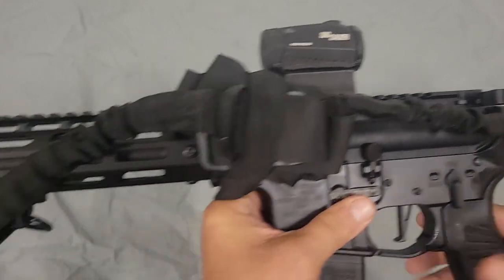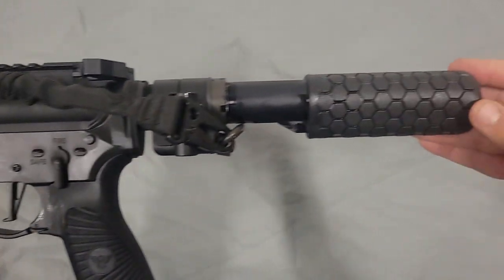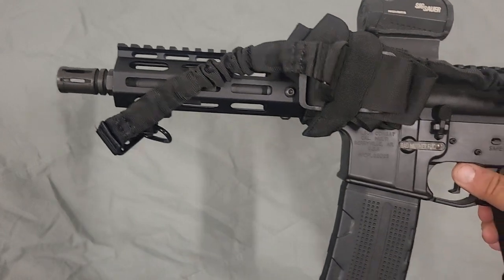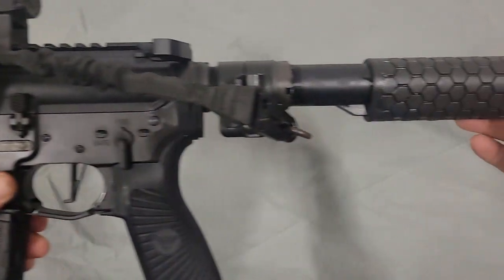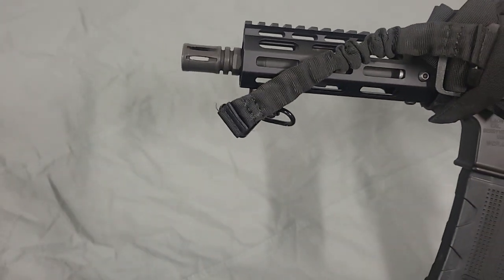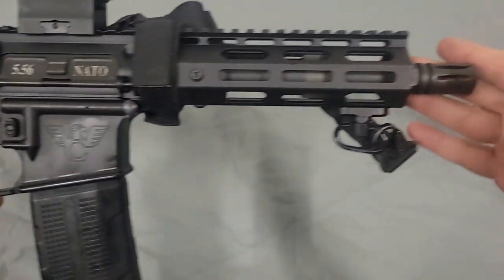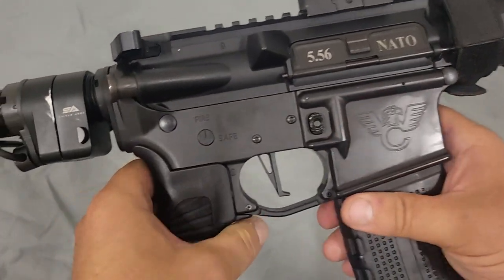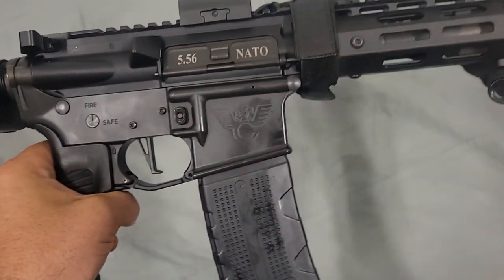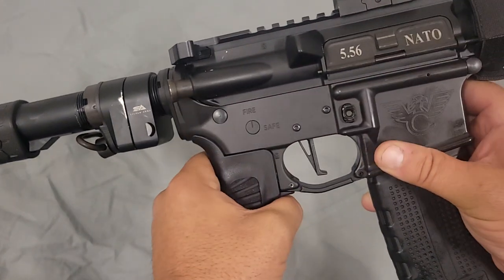This is a 7.5 inch AR pistol. I called Wilson Combat and said I was interested in a short AR, but they do not sell a complete 7.5 inch AR pistol. I've done a lot of business with them before, and what they said they could do is custom build me an upper and just send it to me. So I ordered the upper from Wilson Combat, then bought a Wilson Combat lower receiver and a parts kit and assembled the lower myself. Everything on this thing is Wilson Combat except for a couple things I'll go over.